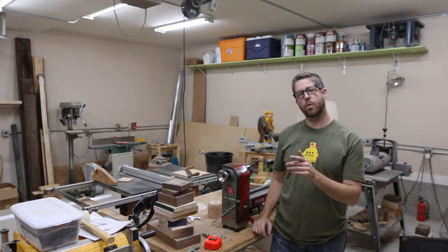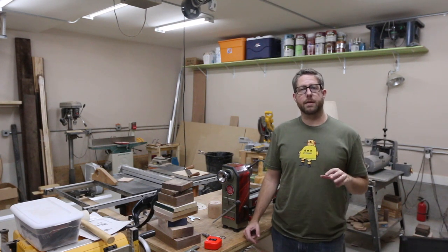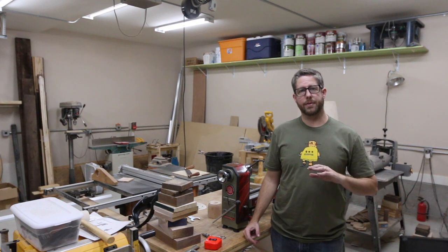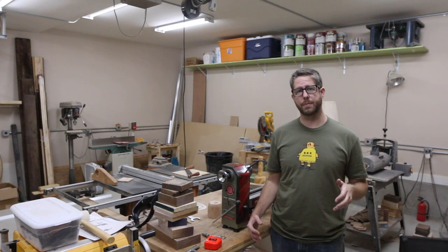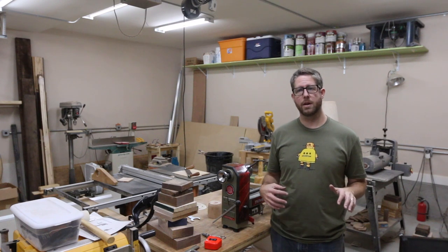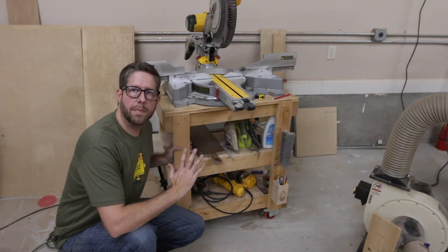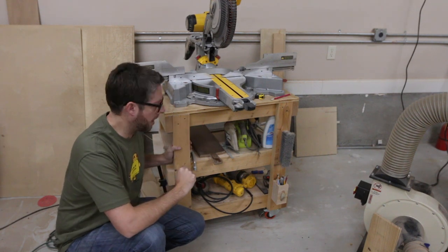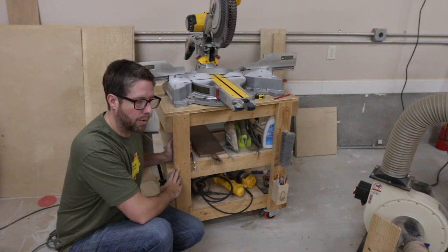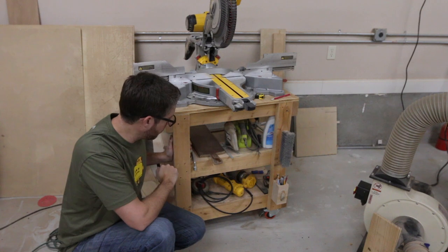Today I'm going to build a new cart for my lathe I just picked up. There are quite a few lathe carts out there that people have built and they're going to be way fancier than what I'm going to build. What I'm building is a simple, easy, quick kind of 2x4 construction. The style of the new cart is going to be much like this one that I built for my miter saw not too long ago. It's just going to have basic 2x4 construction, probably a plywood platform top. I've got some scrap plywood.